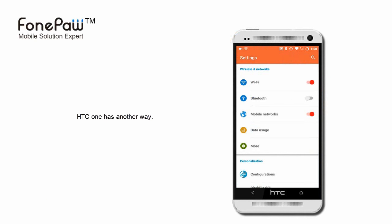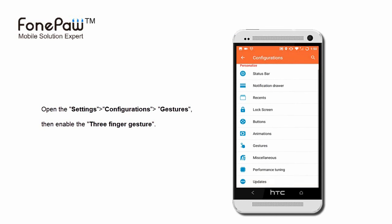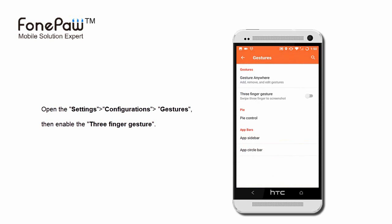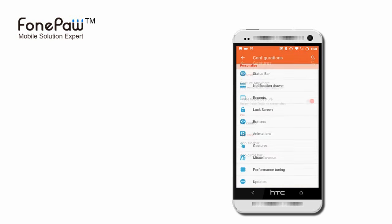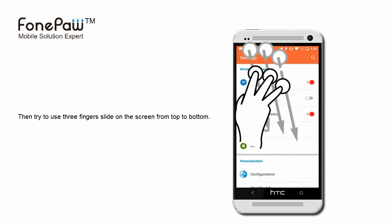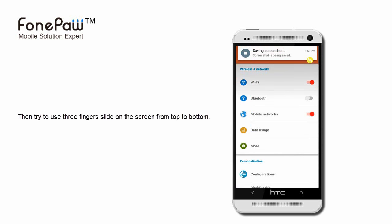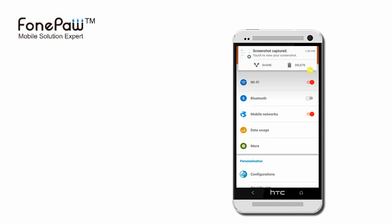The HTC One has another way. Open the Settings and find Configurations. Click on Gestures and enable the 3-finger gesture. Then try using 3 fingers to slide on the screen from top to bottom. It can also take a screenshot.